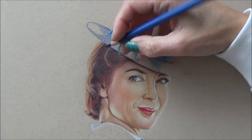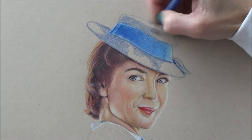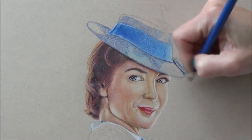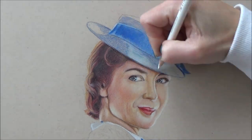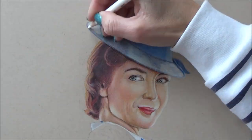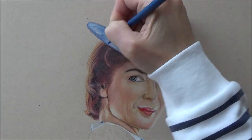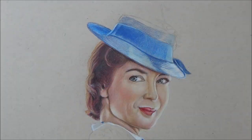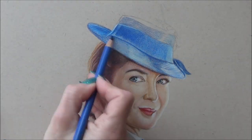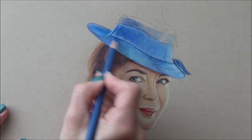Now for the brim of the hat — this could have been really tricky because it appears to be made of something like straw. In the reference picture there was a pattern texture to the hat which might have taken ages if I had focused on that pattern from the start. But what I usually do when coloring detailed patterns, especially on clothing, is leave the pattern until last. I do have a video called 'How to Draw Clothing' on my channel which I'll link above if you'd like to see my top tips for drawing clothes.